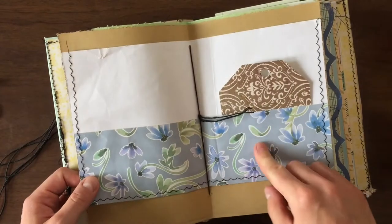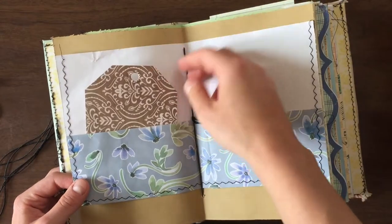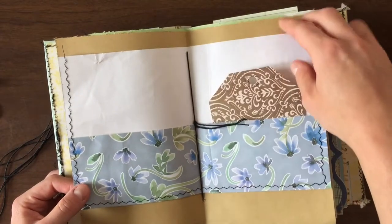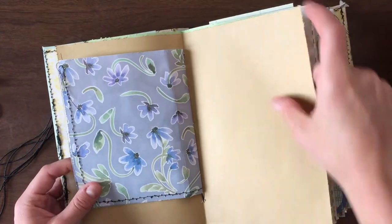I'm obsessed with making these photo holders in the middle of the signature. I think it's so cute the way you can display photos or ephemera or whatever — it just looks really nice. That's a little bit of a trend in this journal.